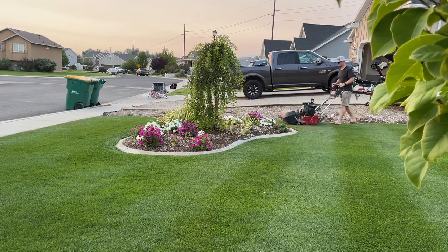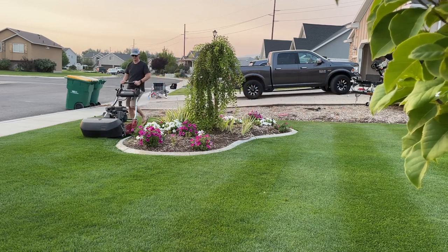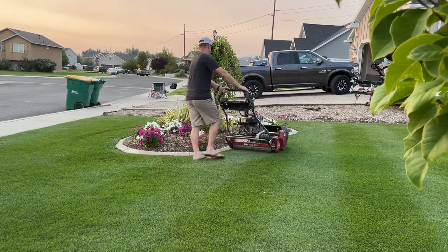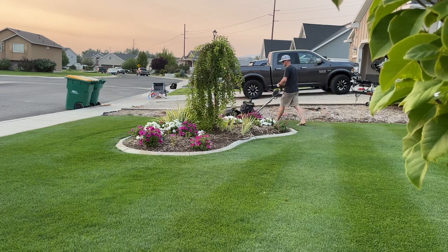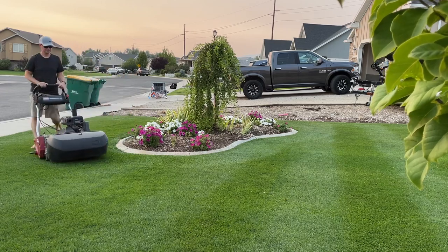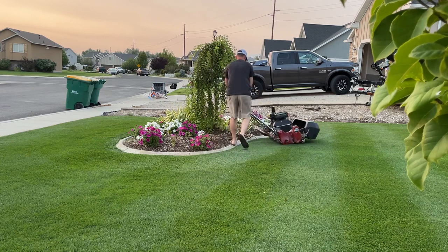After making the pass just next to the bed, I go ahead and do a border pass around the bed twice. On my second pass at the end, I make a sharper turn back next to the curbing, then get on the stripe I'm about to mow next, flip the mower completely around, and I end up right on that stripe. It's perfect.